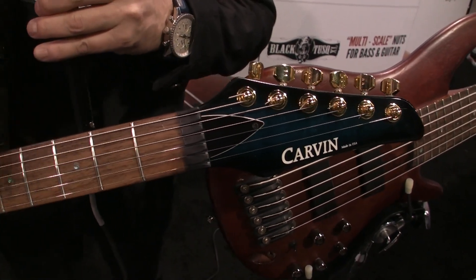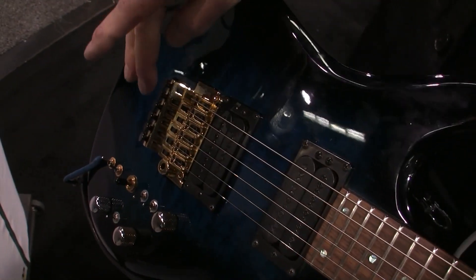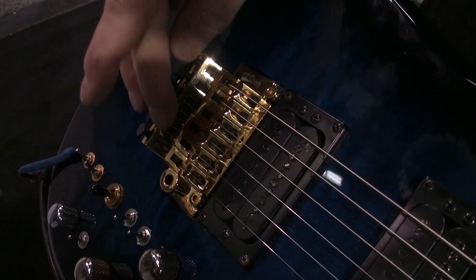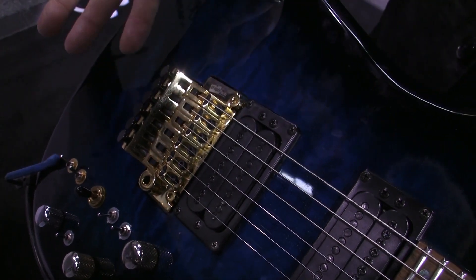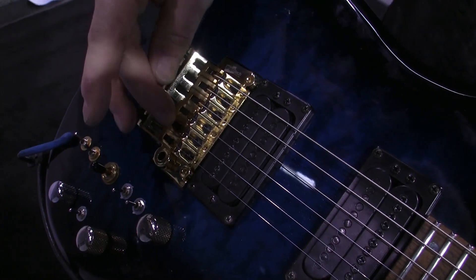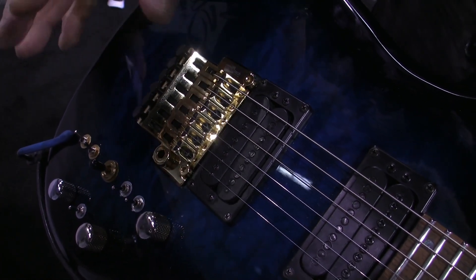Moving down to this end of the guitar, we have our Ghost Bridge, which is again a locking bridge but with our Ghost Pickups inside. So now you can go from electric sound to acoustic sound with the flick of a switch, or play both at the same time.